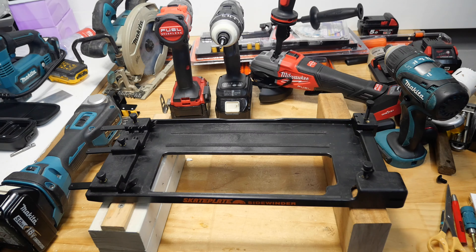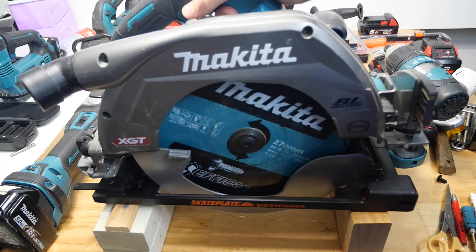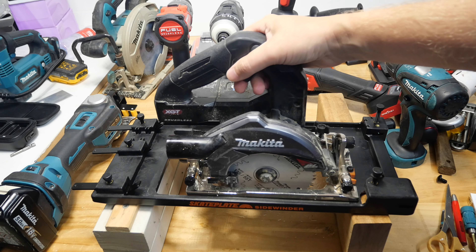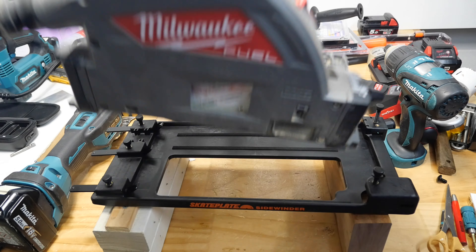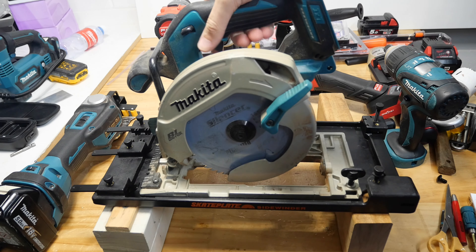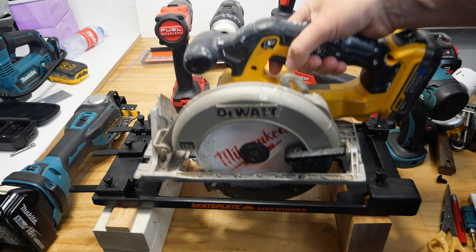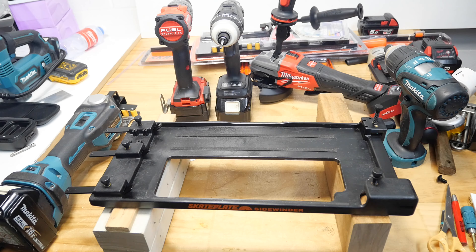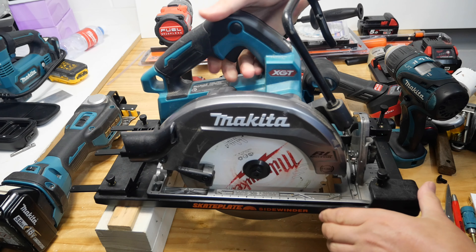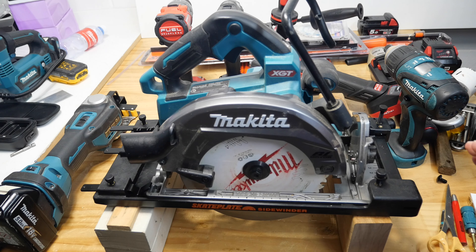So I'm going to see if I can find a saw that'll fit. Too small... too big... too small again. Is that a track saw? Too big. Blade's the wrong way. Getting closer, still a bit small. Blade's the wrong way again. That's a metal cutting saw. Last one...